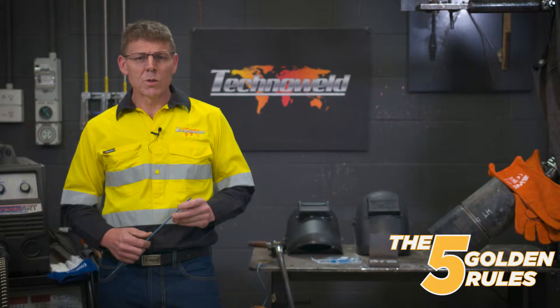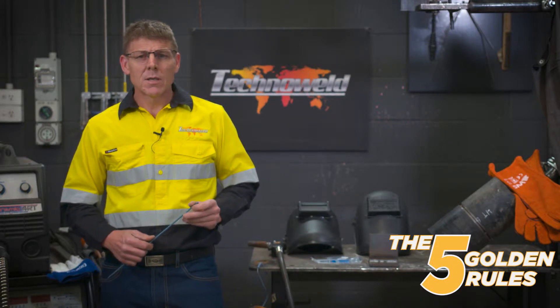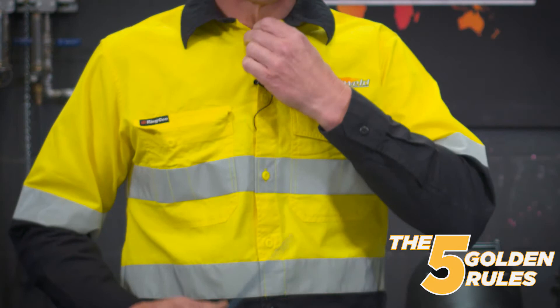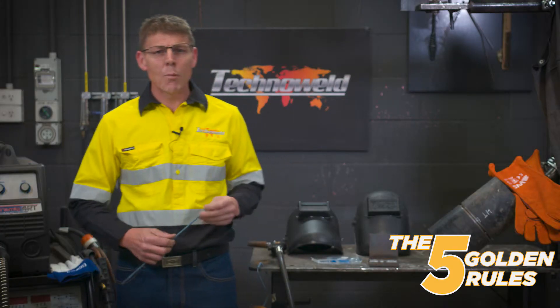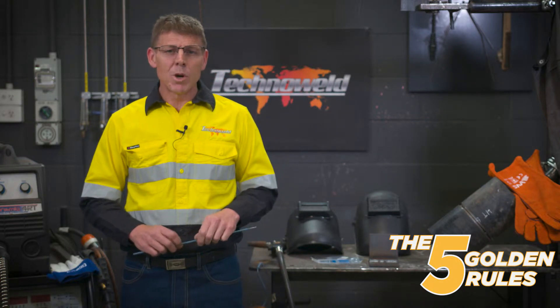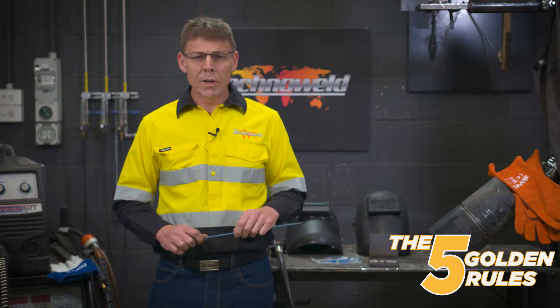Technoweld have developed five golden rules of welding, but before we get into that we'll talk a little bit about safety. Safety is an important part of making sure that you don't hurt yourself or others in the workshop when you're welding. So when you're welding, make sure your collar is done up to the top button, make sure you have an appropriate jacket and gloves, and make sure all of your leads are in good condition with no copper showing through the insulation. Safety is its own topic that needs to be covered by itself, so we'll go straight into the five golden rules of welding.